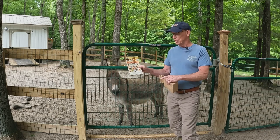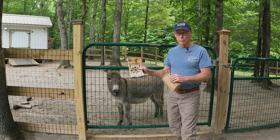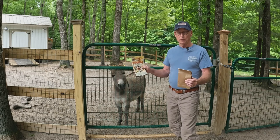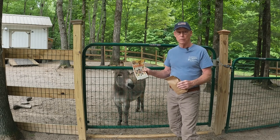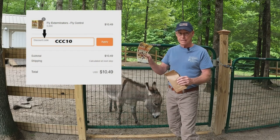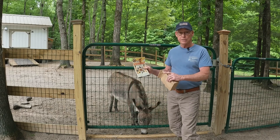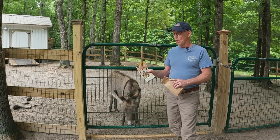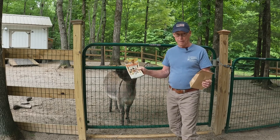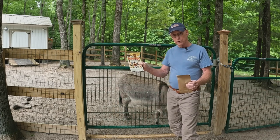It's a great product — very inexpensive. You put them on your manure pile two, three, or four times a year and it really cuts down on flies. I don't get sponsored by this company — no promotions — but they allowed me to put together a promo for you: use code CCC10 at checkout for 10% off. They also carry ladybugs and praying mantises. Check out Nature's Good Guys fly exterminators on their website or Amazon — well worth it for our fly problem here at Clear Creek Cabin.